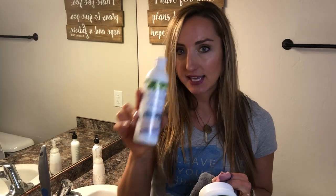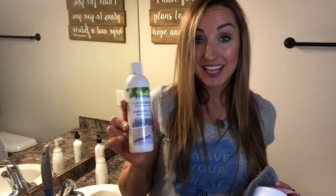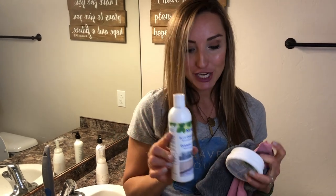And then lastly, this is the Norwex bathroom cleaner. It used to be called Blue Diamond, and I've just had this for a long time, but now it's called bathroom cleaner. And this is my Norwex toilet brush.